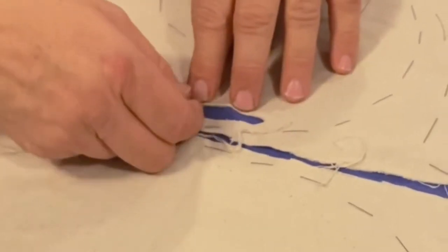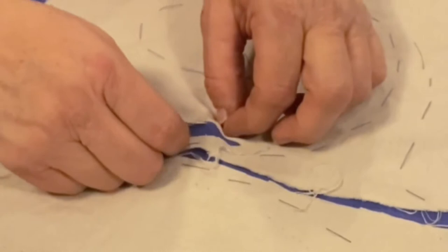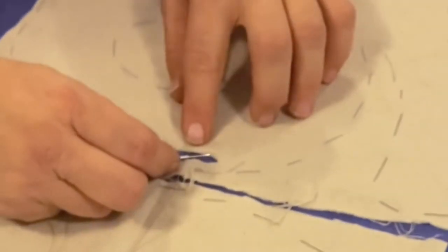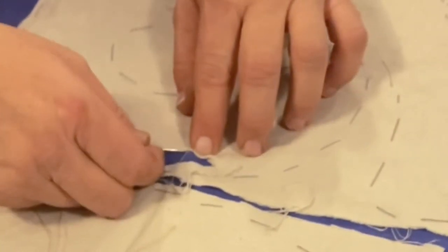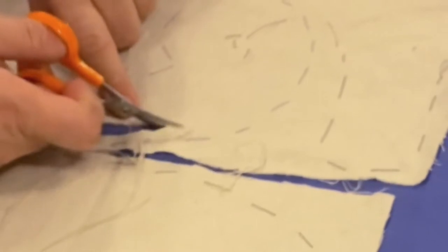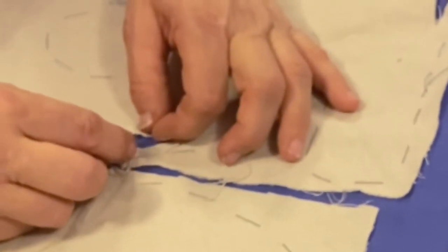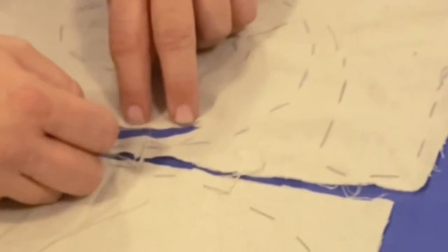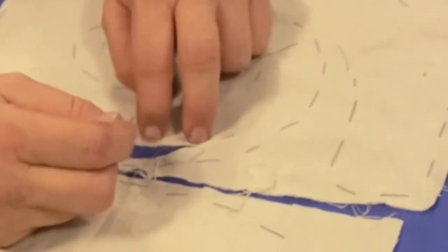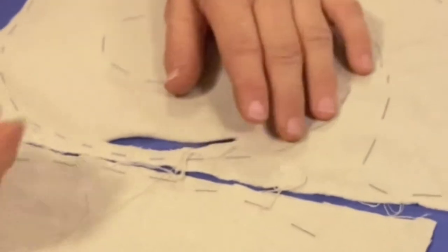I'll continue and get a few stitches along — I come down right opposite where the thread came up. On this large piece, the stitches are somewhat spread out partly so you can see it on video. If I was doing something delicate or with tight contours, I'd put the stitches closer together. As I go, I use the point of the needle or my finger to just keep tucking that seam allowance under. Now I've gotten to where it's going to start to pull, so I take my scissors and snip a little further, and I can continue to tuck it under.